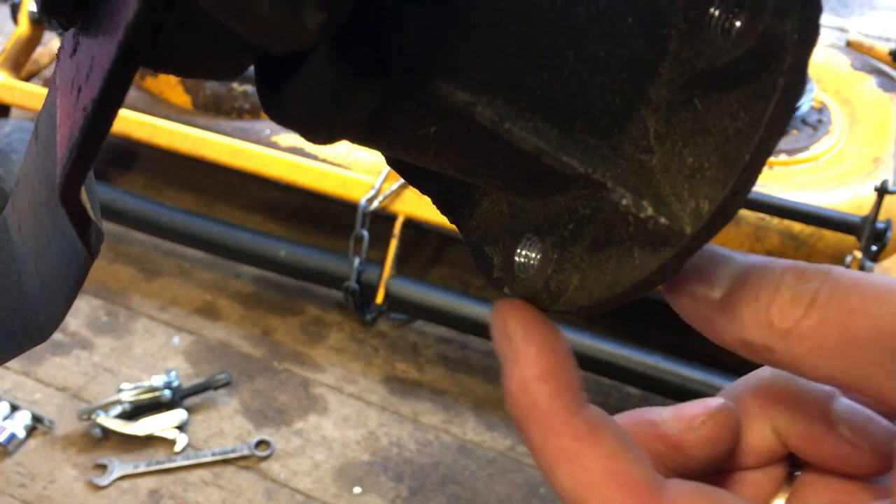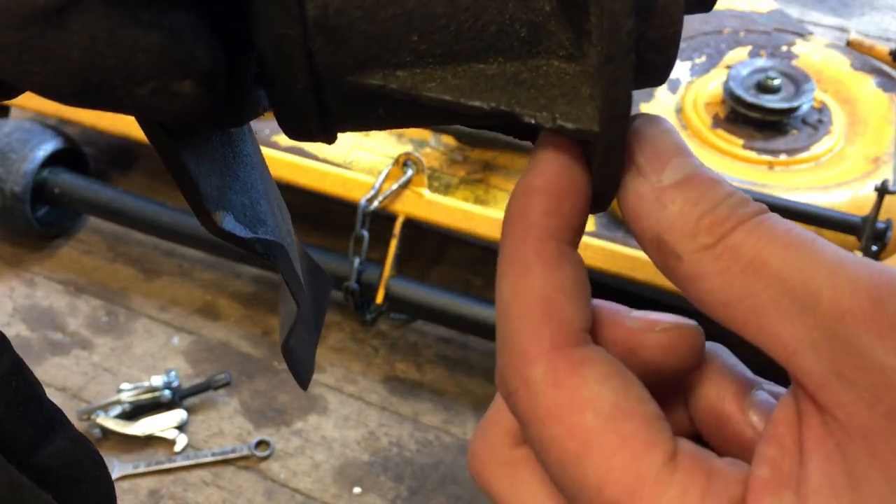It goes straight through, so we can put a slightly longer bolt and a nut on this side. No problem.